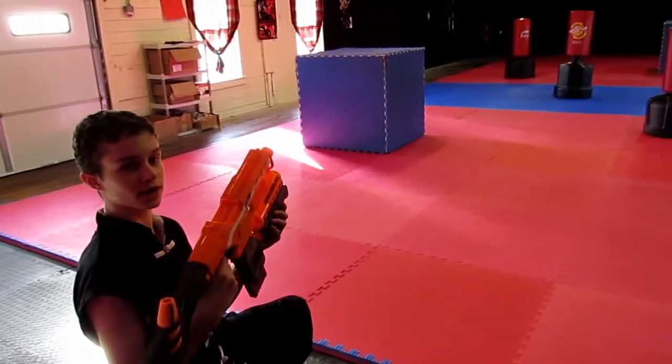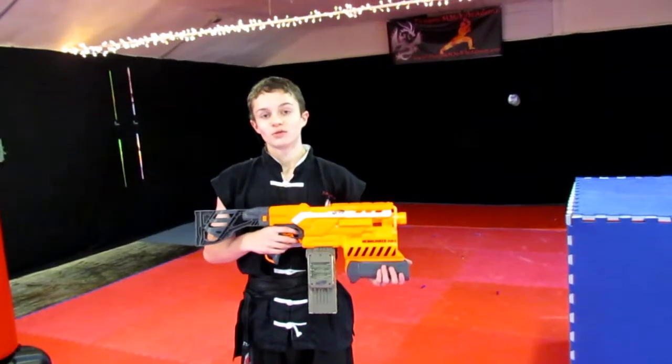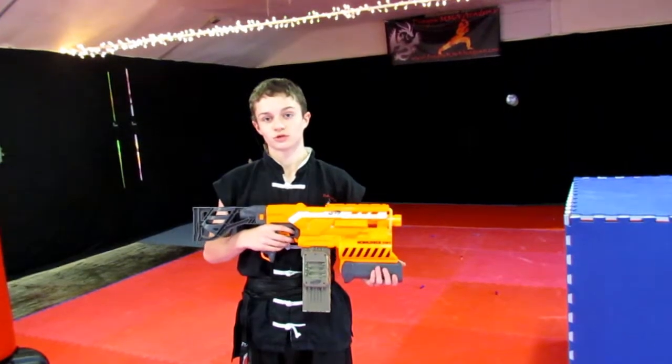Now I will demonstrate the rocket launcher. And that's my review of the Nerf Elite Demolisher 2-in-1 Blaster.